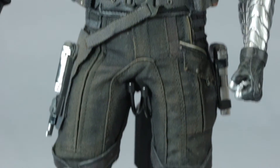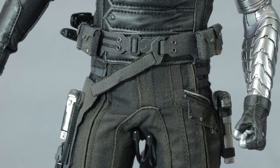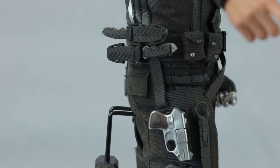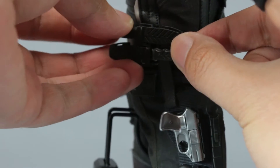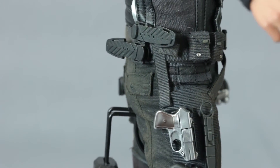His other arm is double-jointed. The jacket is kind of short, so every time you do a pose it goes up and exposes the joint area, but overall his joints look pretty cool.